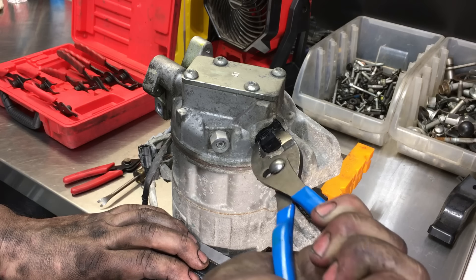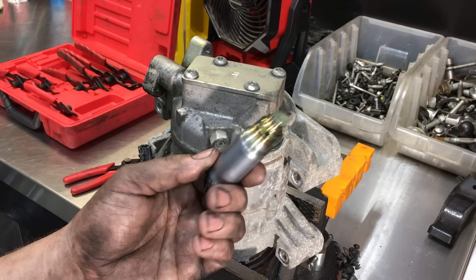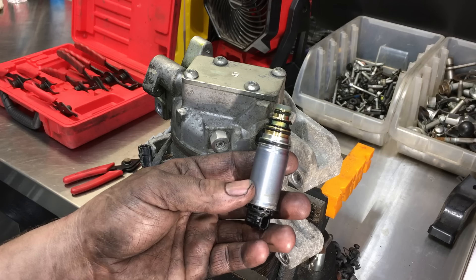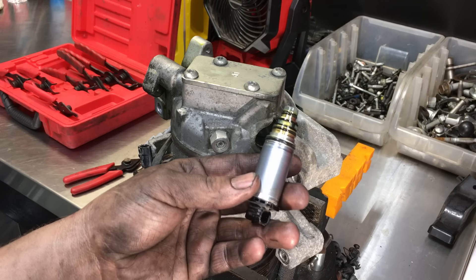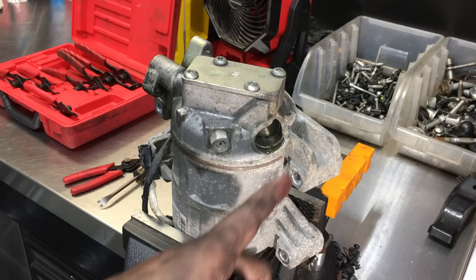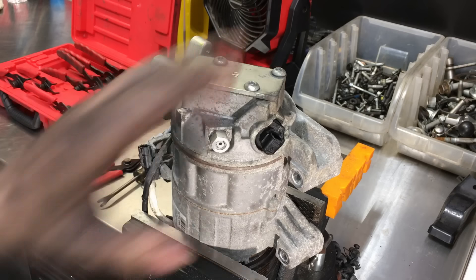Pull it out and there it is — the refrigerant control valve. You can see there are a couple of different ports on the end, which control refrigerant between the high and the low side. On other models like Fords they have a mechanical one, whereas this one is electronic, and they fail just as often. The new valve comes with all the O-rings on it. Change them all to make sure everything is sealed, then lubricate and slide the new one in all the way.